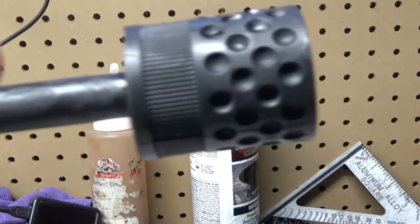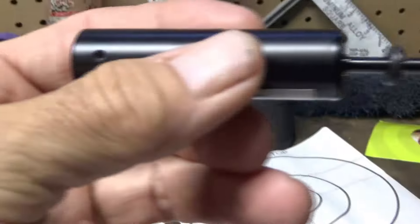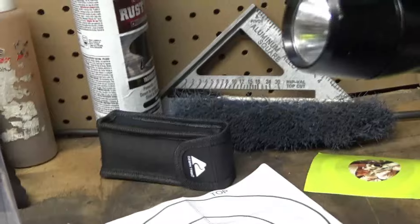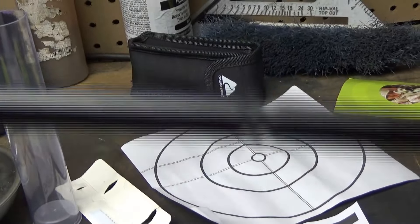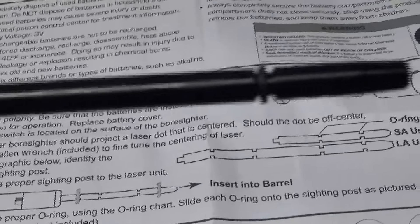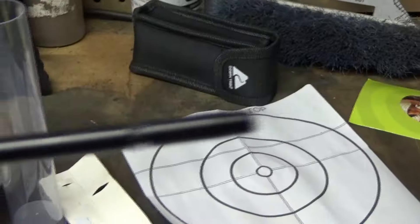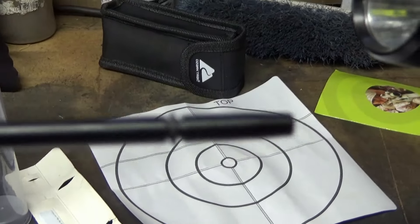Without the fake suppressor part that screws on, the barrel is .17 caliber. What I found out is when I was trying to put the boresighter in at the end — it comes with an O-ring — I had to put a bigger one on because of the small bore. The small O-ring fits in here perfectly.